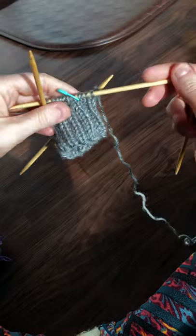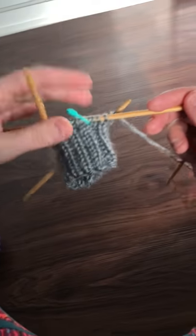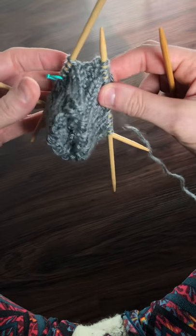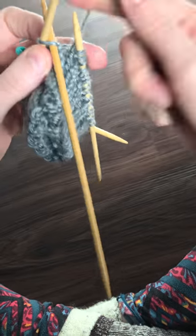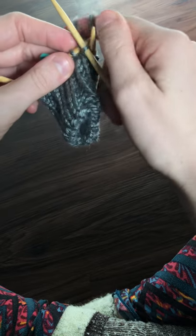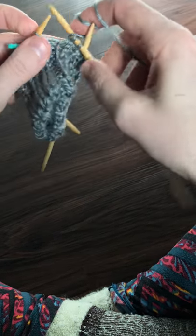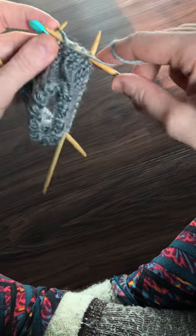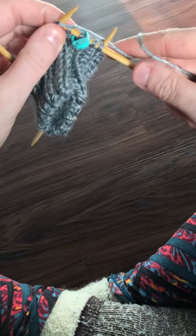So these are itty bitty baby leg warmers. I definitely prefer to just knit English when I have this many double point needles going on and when I have purls happening. So for me, it just depends on the project.